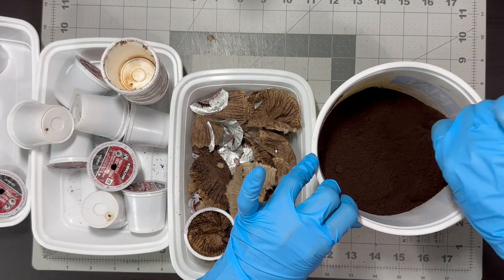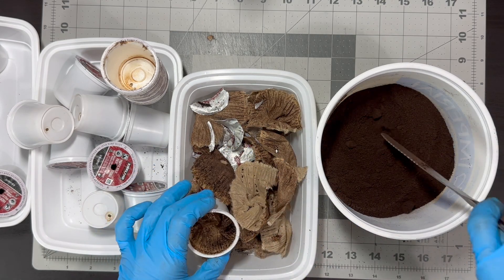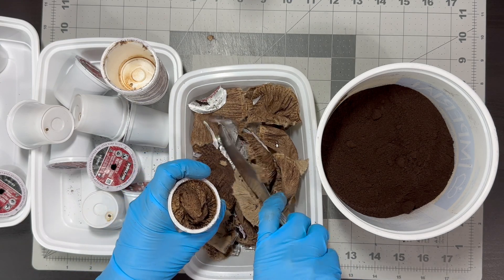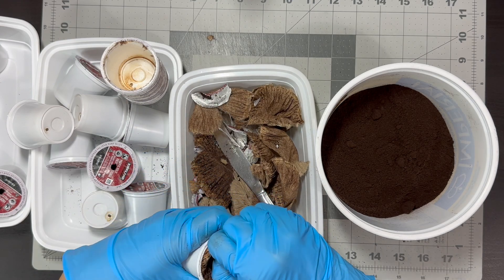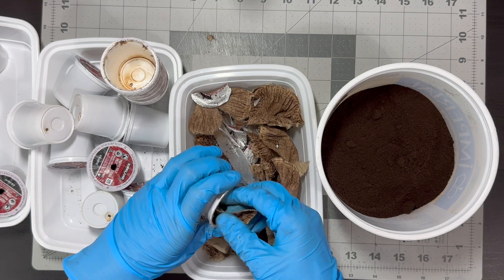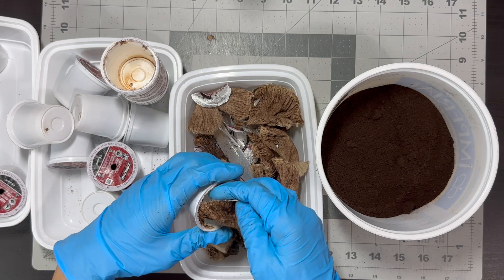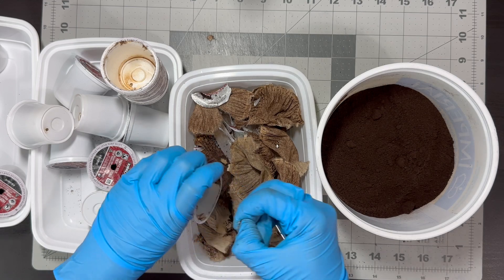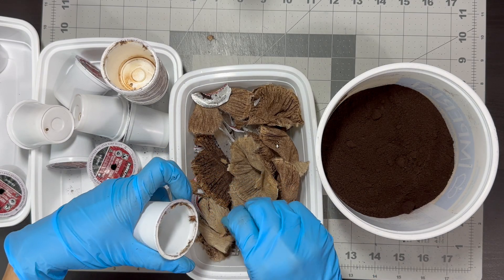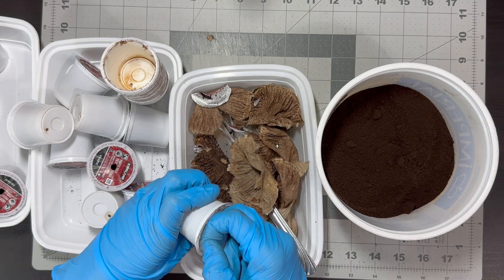Coffee grounds not only improve soil, but also keep pests away. Some gardeners believe that the rough texture and strong smell of coffee grounds deter common garden pests like slugs, snails, and certain insects. While results are not guaranteed, I think it's worth a try. If this really works, this eco-friendly pest control method is a sustainable choice compared to chemical pesticides.